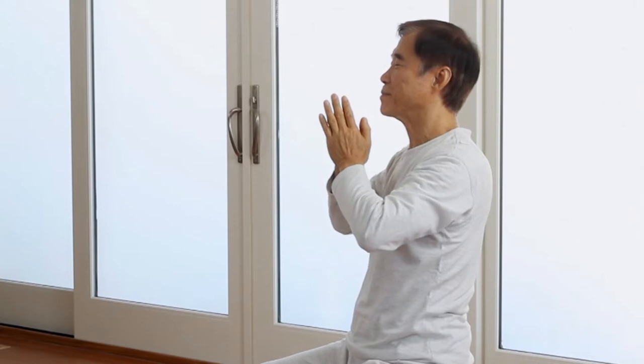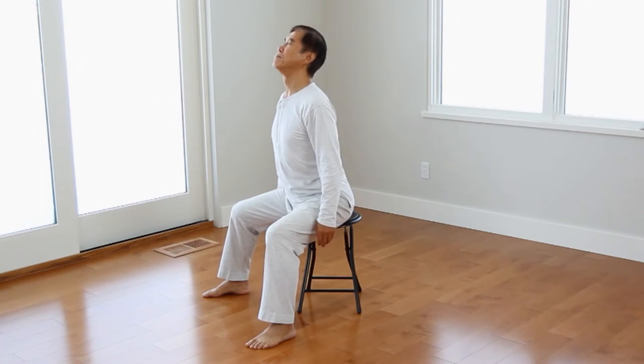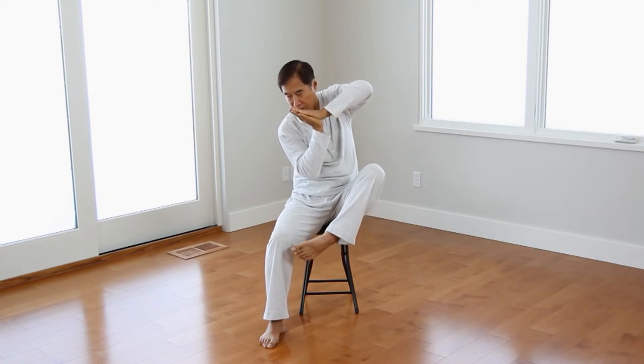Whenever Stage 2 is practiced, the practitioner should first practice Stage 1 beforehand. For those who have not yet learned Healing Stage 1, it is available for immediate access. Healing Stage 1 is a prerequisite for learning Healing Stage 2.